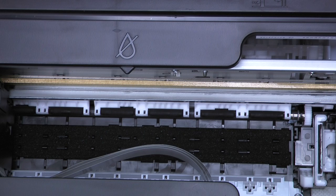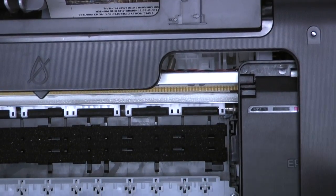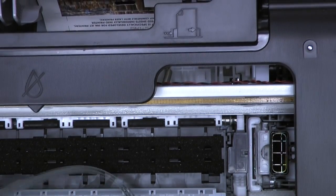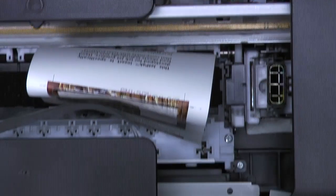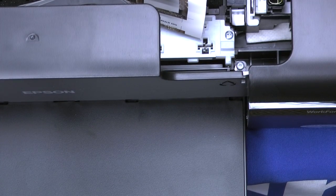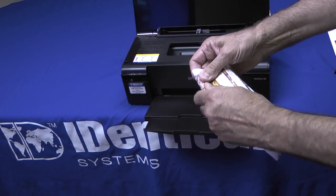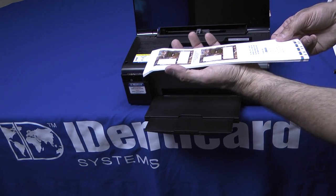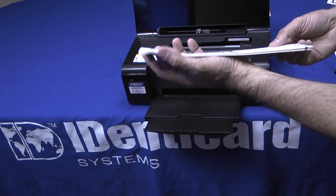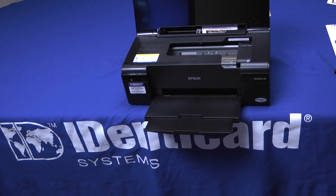Did you see? It went on top of the guide bar — the card bent. That would cause a jam. If that happens, take your stack of jetpacks — maybe 40 of them — and take that leading edge and bend it down. Be sure that you don't break the card out, just a gentle bend. You either want it straight or very slightly bent down, but you never want it bent up. Put your jetpacks back in the printer and it should print and feed normally.